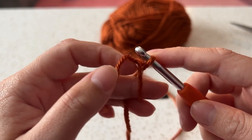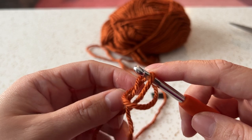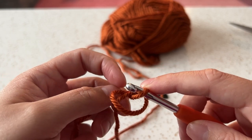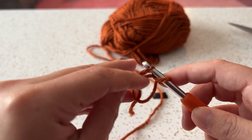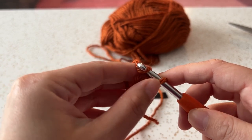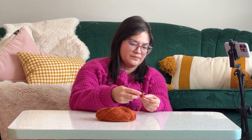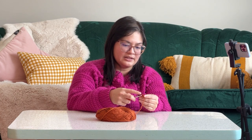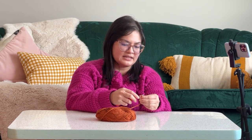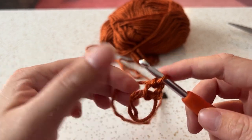To make a chain: we had a circle on our hook. We'll take our working yarn — what's attached to the ball — and yarn over. Put the yarn over the hook and pull through that little circle you already have on the hook. That is a chain. So we've just chained one, and you're going to go ahead and chain two more just like that, for three total.